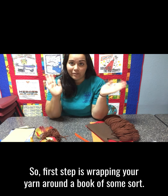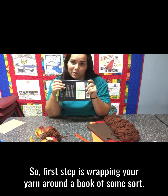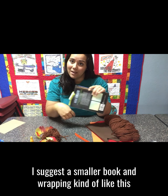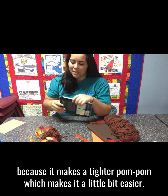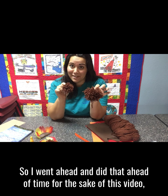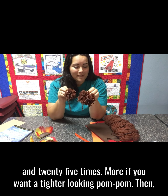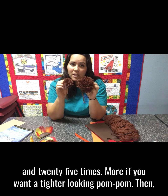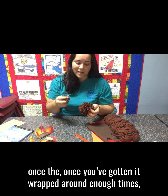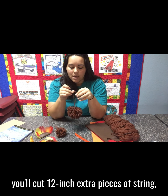The first step is wrapping your yarn around a book of some sort. I suggest a smaller book and wrapping kind of like this because it makes a tighter pom-pom, which makes it a little bit easier. You're going to wrap your yarn around your book about 125 times — more if you want a tighter looking pom-pom.